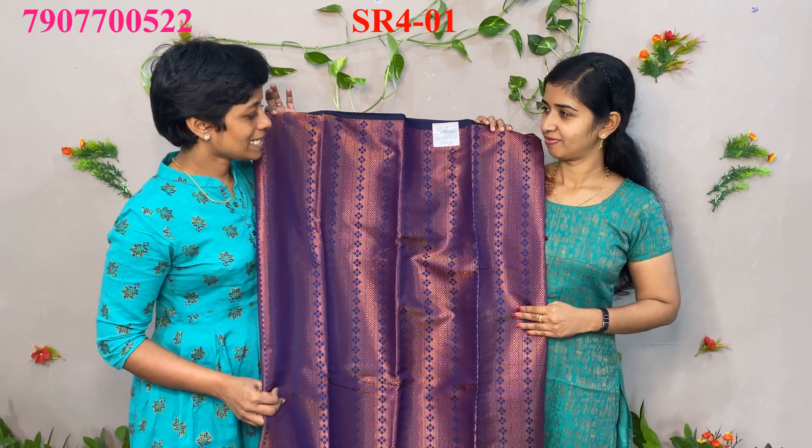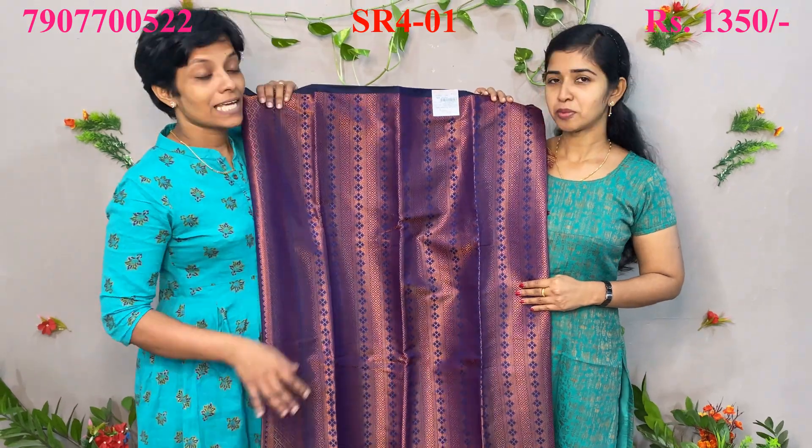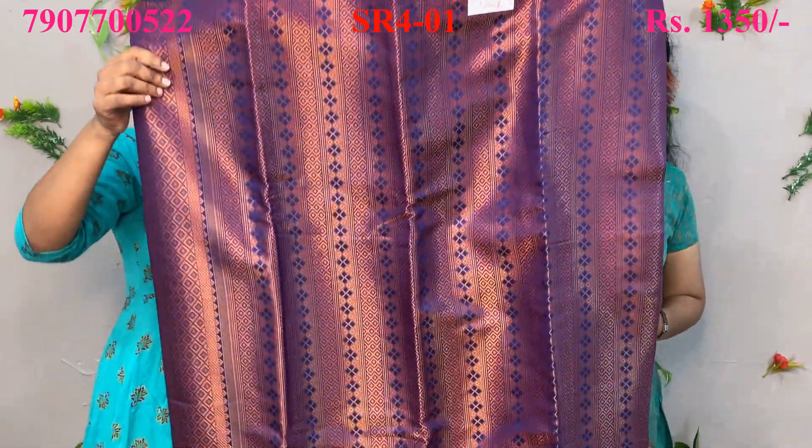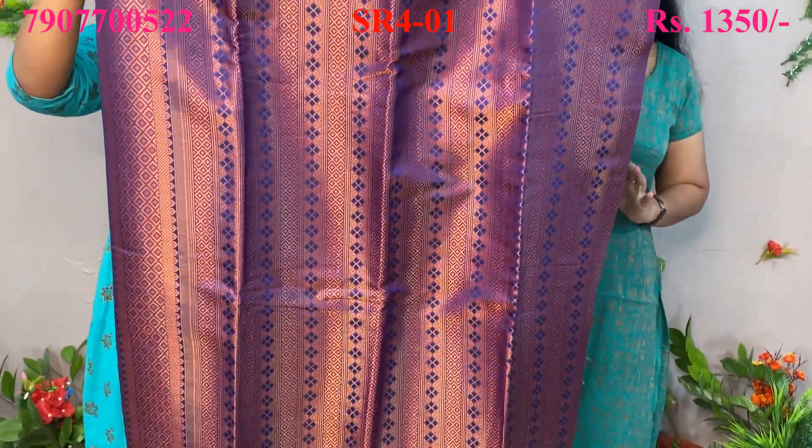This is a party wear item. The first item is a party wear item. It's a reasonable price. It's a navy blue color. It's a full golden jerry — a golden copper jerry.